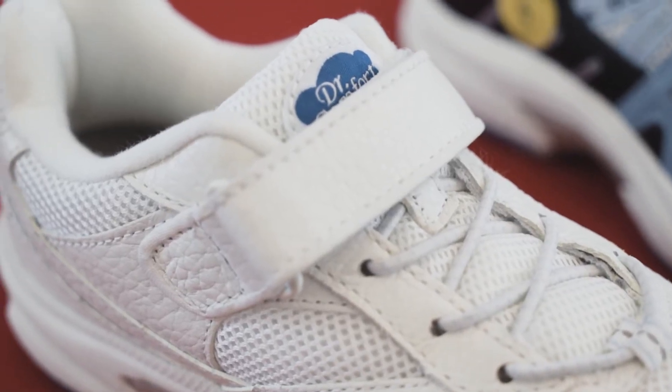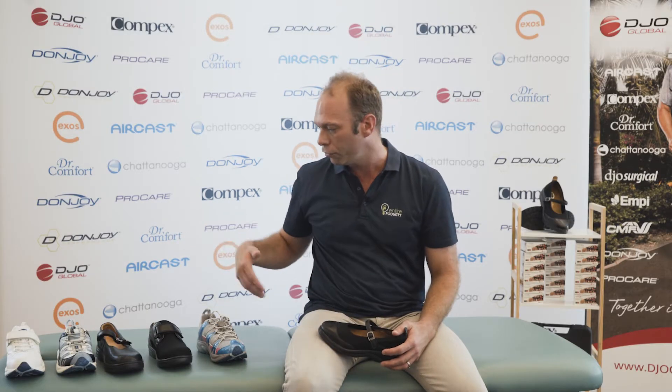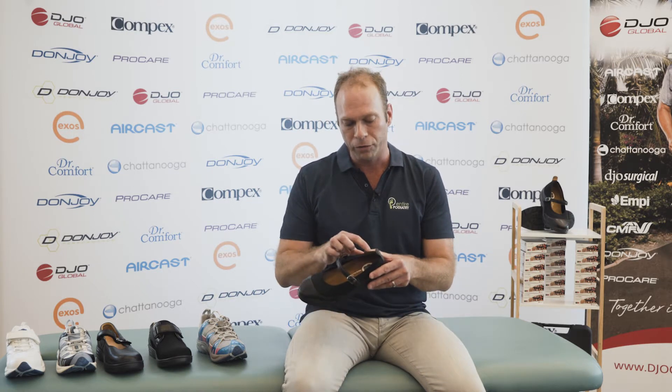Another common question we get asked at our clinic is: do Dr. Comfort shoes accommodate custom orthotics? And the answer is yes. If you have your own orthotic, or if you'd like to have some new orthotics made, we can make them for you. Depending upon the style of shoe that you choose, different orthotic adjustments may be required, as each of the shoes vary in depth and how wide they are.